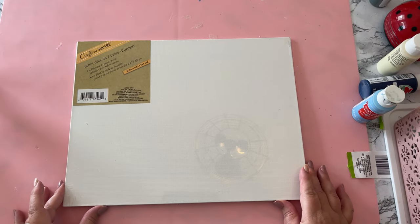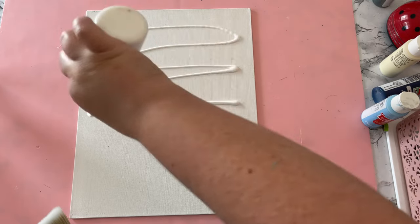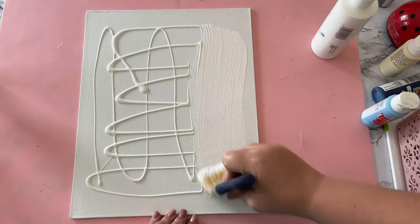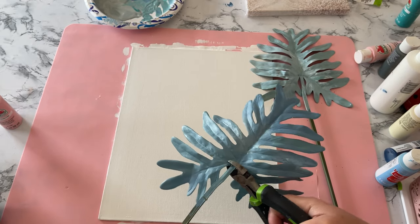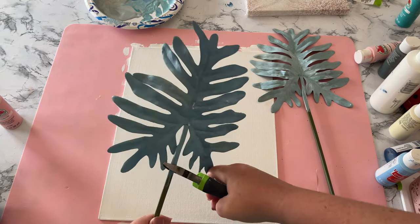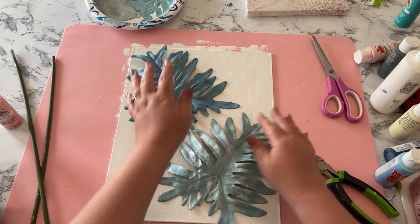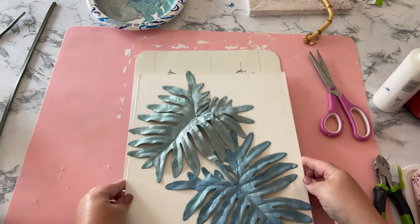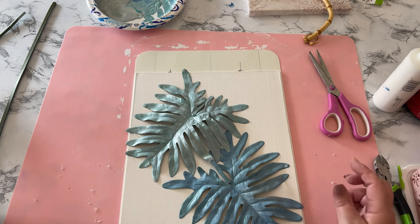The idea is to attach those leaves to an 11 by 14 canvas from the Dollar Tree. Even though the canvas is already white, I always think it's nicer to go ahead and do a white coat of paint over your canvas first. Then I needed to decide whether to keep the stems or cut them — I decided to cut them, leaving just a little piece. I played around with the arrangement of the leaves on the canvas, but at some point I noticed the back of my project didn't look very nice. I'd recommend finishing the back before you glue anything down to the front.